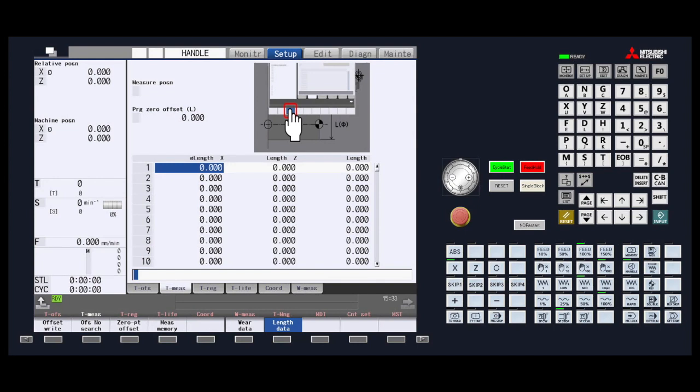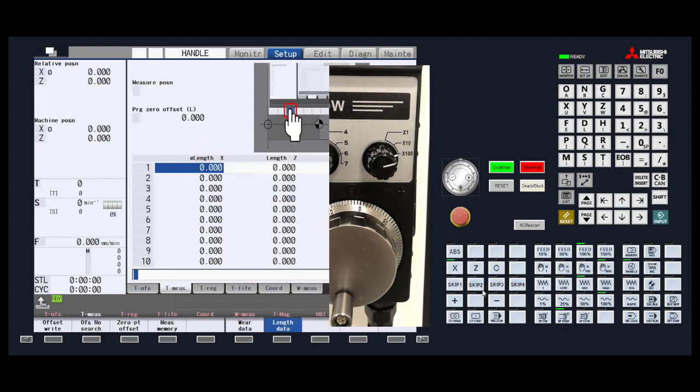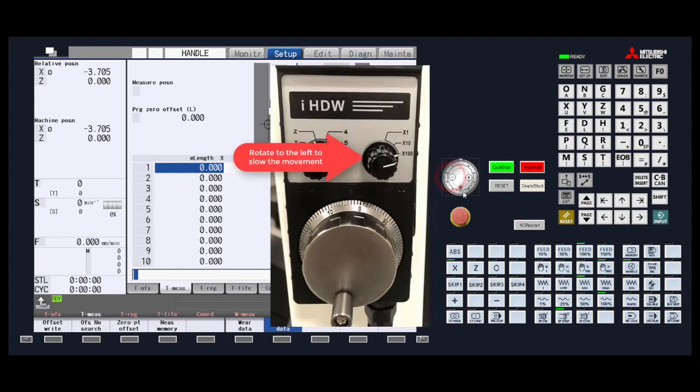The first process will be to measure the x-axis. Set the handle jog to the x-axis mode. Using the hand wheel, move the tool you wish to touch off down toward the material you put in the chuck or spindle. As you get closer to the material, slow the increment down so that you get the most accurate measurement possible.